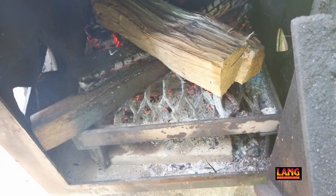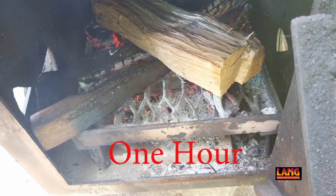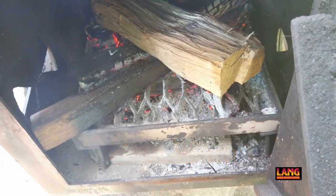A good rule of thumb is to let your initial fire burn for around an hour before you start cooking. This will allow you to get your temperature under control and have the entire unit heated up evenly, allowing for less temperature fluctuation.